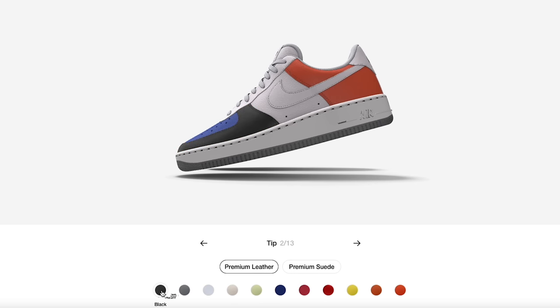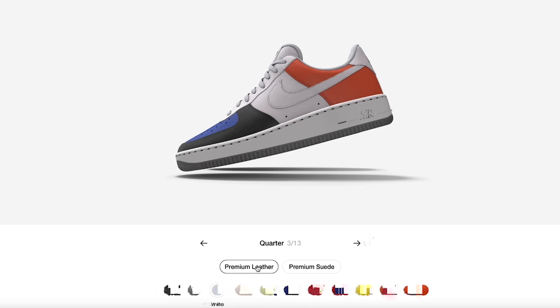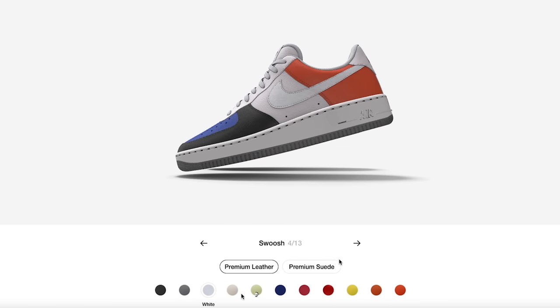I'm just messing around with the different colors to see what I like. I'll do something basic for the color blocking — we could do a royal Air Jordan One style, or a royal toe look. So let's do that: white right here, same three suede options for that, and then on to the swoosh — I'll do a royal swoosh.